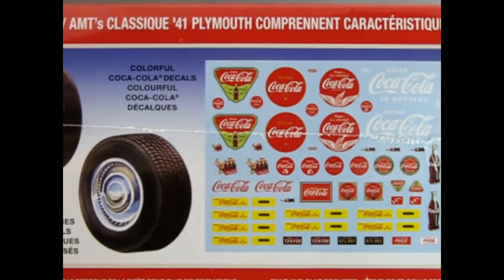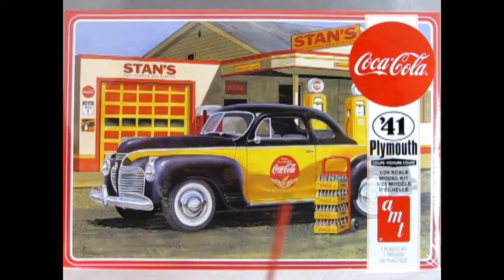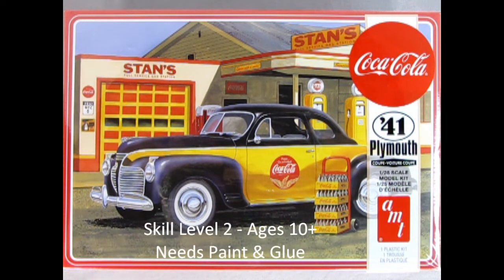That decal sheet gives you so many options to dress up this model. The AMT 1941 Plymouth Businessman's Coupe Coca-Cola Edition is a skill level 2 model kit intended for ages 10 and up, and will require paint and glue not included in this model kit. That 1941 Plymouth is one of my personal favorite model kits of all time from AMT.